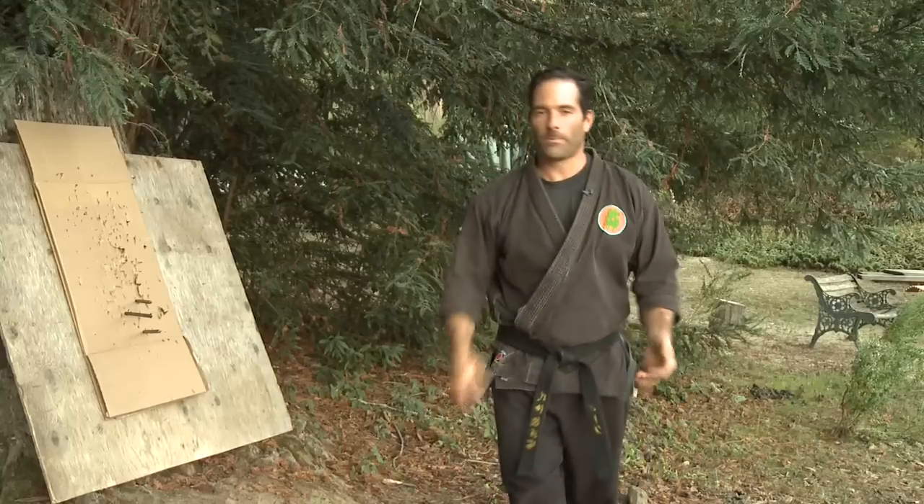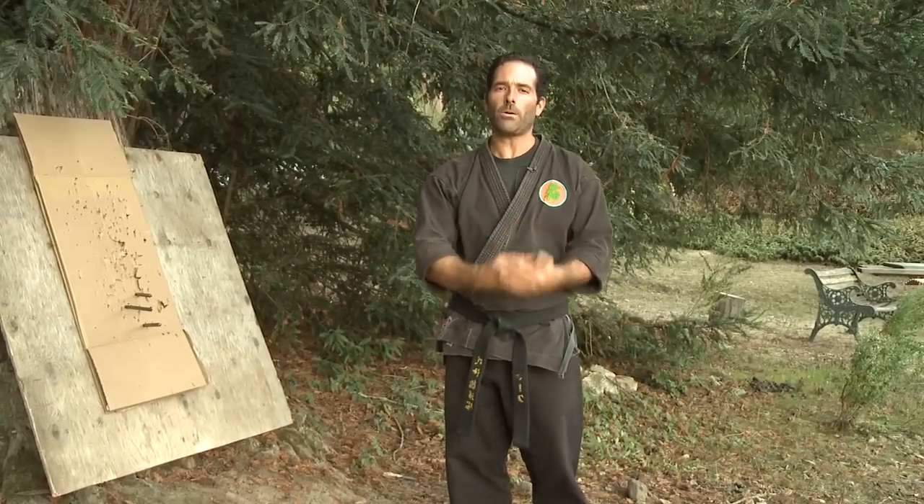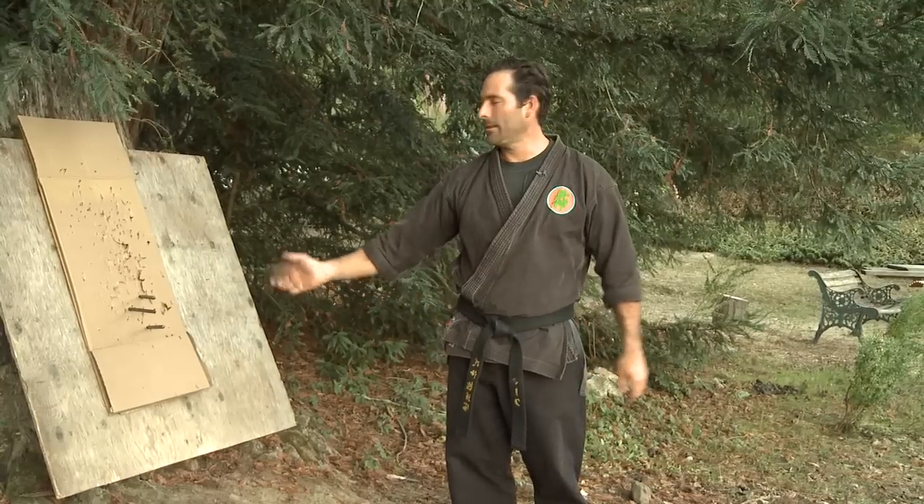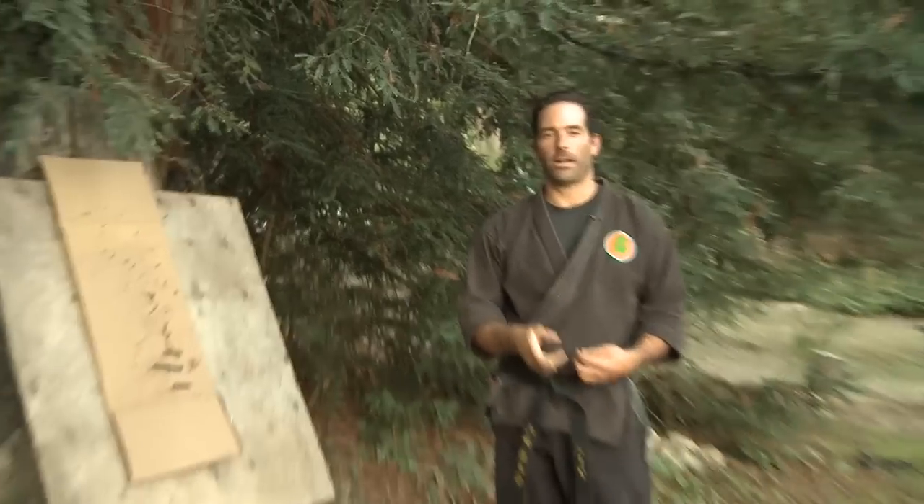So there's the side throw. We've gone over the basic throw, the traditional throw, the snapshot, and the side throw. These are just four easy, quick basic throws — we have a ton more — but this will get you started on your journey of bo shuriken.